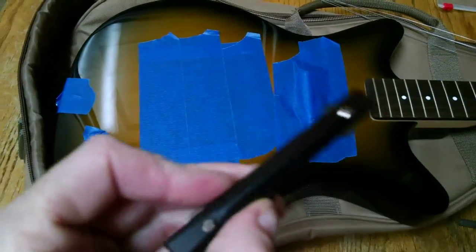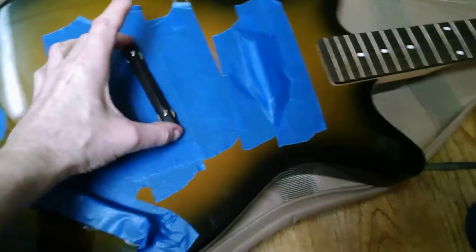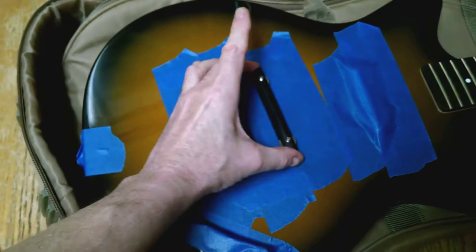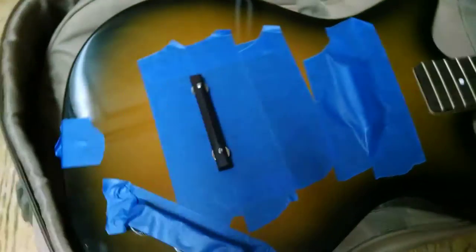Now here's a close-up view of the new bridge. I bought that off the internet — it's about $60, quite a bit expensive. I told the seller not to put any string spacing marks or grooves in it; I'll do that myself. There I was showing the direction of the sanding.